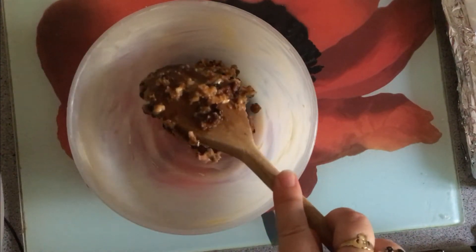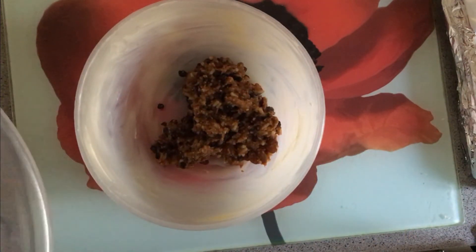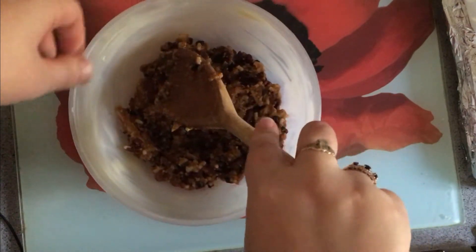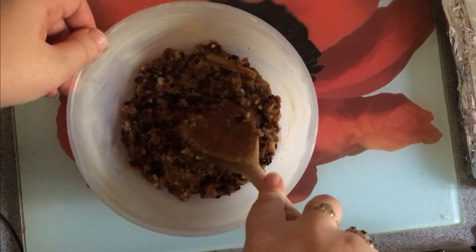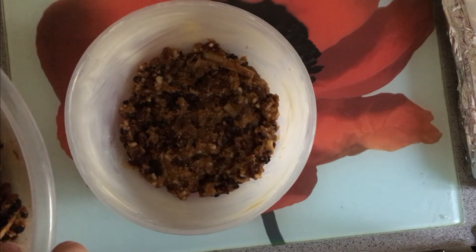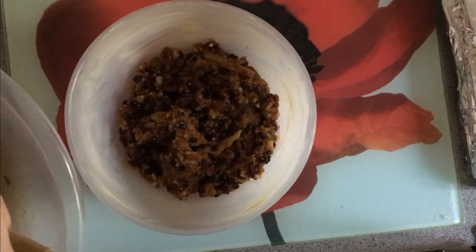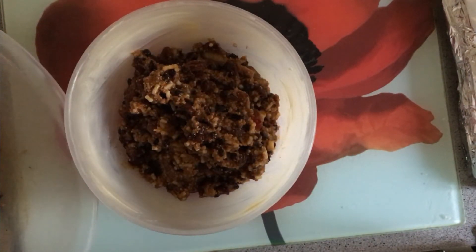The mixture is all thoroughly mixed together. I'll grab my three-pint pudding basin and spoon it in. I want to squish it down and get it into the corners — you don't want big air bubbles at the top of your pudding; you want it nice and smooth when it comes out. Traditionally on Christmas Day you heat your pudding — whether in the oven, microwave, or steaming — it's really more heating it up than actual cooking. Traditionally you'd then set it on fire, pouring over a little brandy or vodka and lighting it.